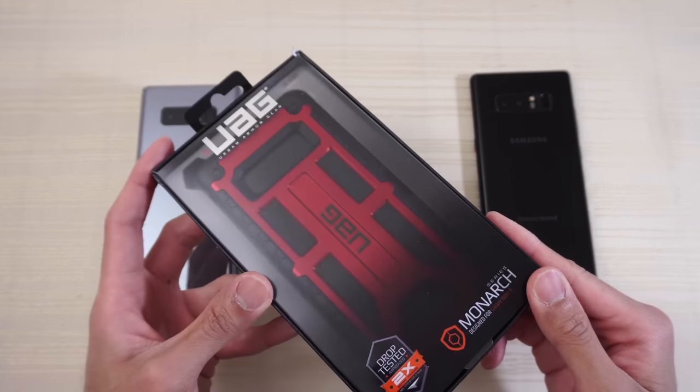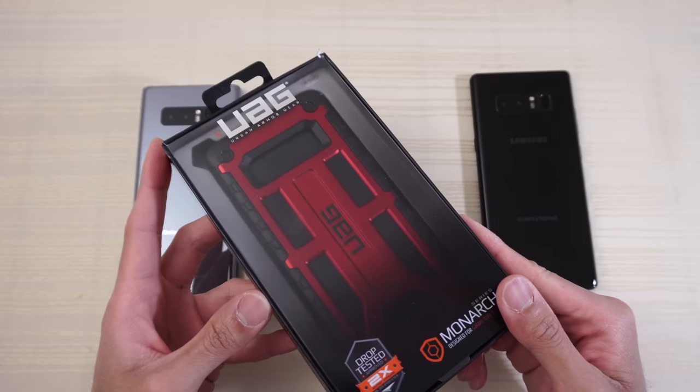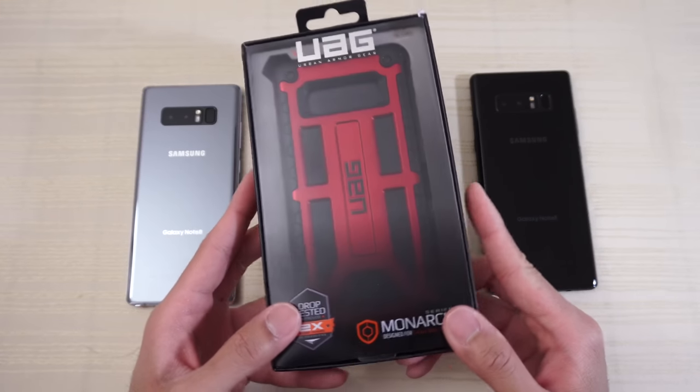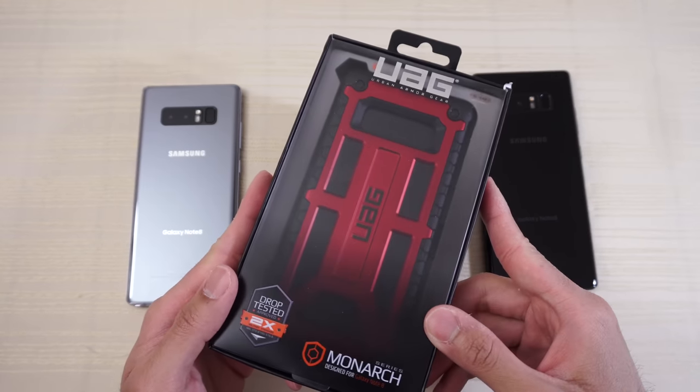UAG Monarch case for the Galaxy Note 8. You can grab this over on Amazon, eBay, or directly from UAG. I'll put links in the description below if you're interested.